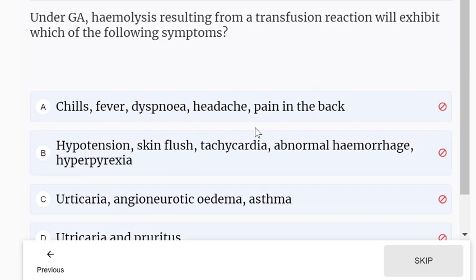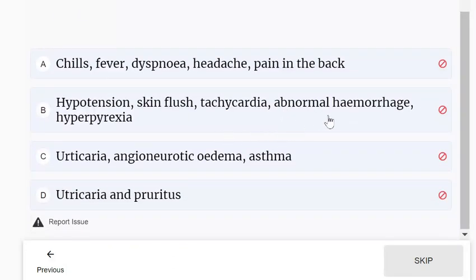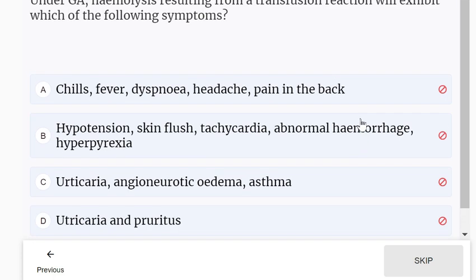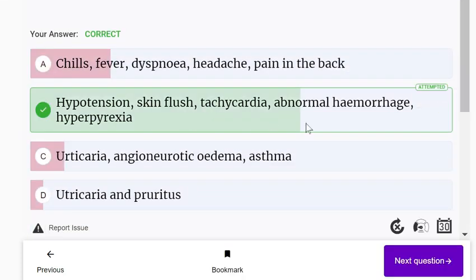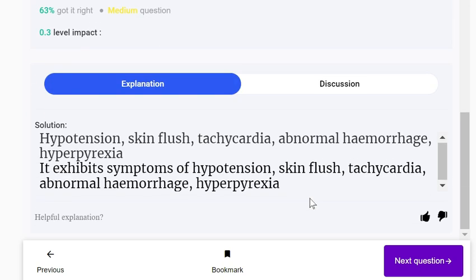Under GA, hemolysis resulting from a transfusion reaction will exhibit each of the following symptoms: chills, fever, dyspnea, headache, pain in the back, hypotension, skin flush, tachycardia, abnormal hemorrhage, hyperpyrexia, urticaria, angioneurotic edema, asthma, and pruritus. The most likely symptoms are chills, fever, dyspnea, headache, and pain in the back.